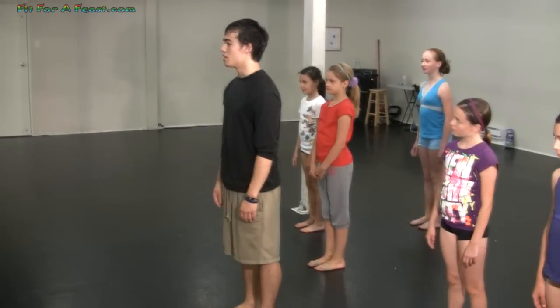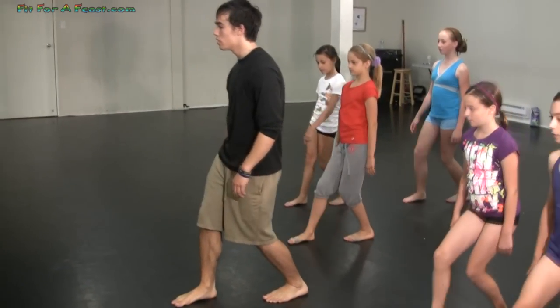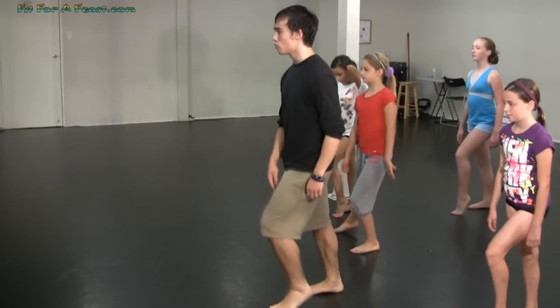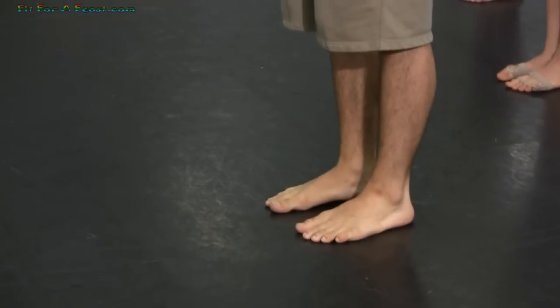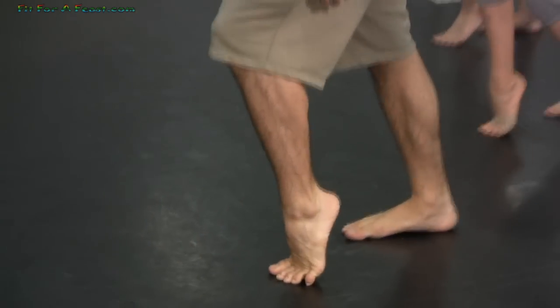All right guys, so the first part — the feet go out, in, forward, and the foot is going to slide back as your front wheel pops. One more time. The counts go like this: six, seven, eight, and four, slide.